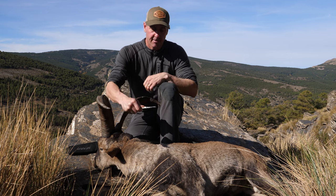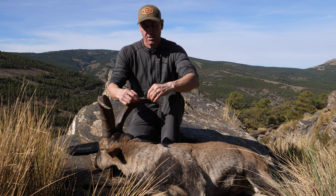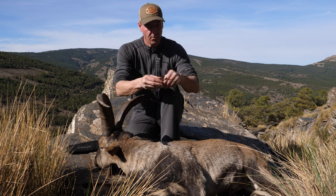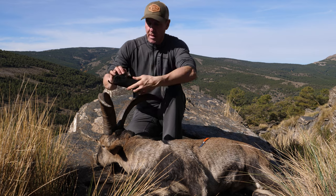No more having to worry about cutting yourself, which is just huge. I don't know how many times I've cut myself with scalpel blade knives in the past, and now I don't need to worry about that.